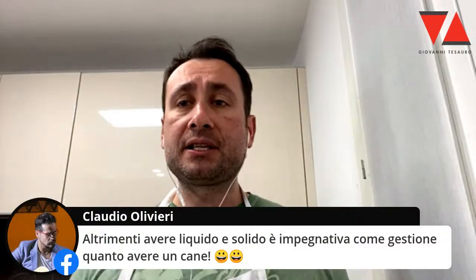Claudio giustamente scrive: altrimenti avere liquido e solido è impegnativa come gestione quanto avere un cane. Vi dovete mettere l'anima in pace, avere il lievito madre è impegnativo. Se qualcuno vi dice che non è così e si può fare in modo che non sia così, è un cazzone. È così. Ragazzi, vi dovete mettere in testa che il lievito madre sono due palle così.